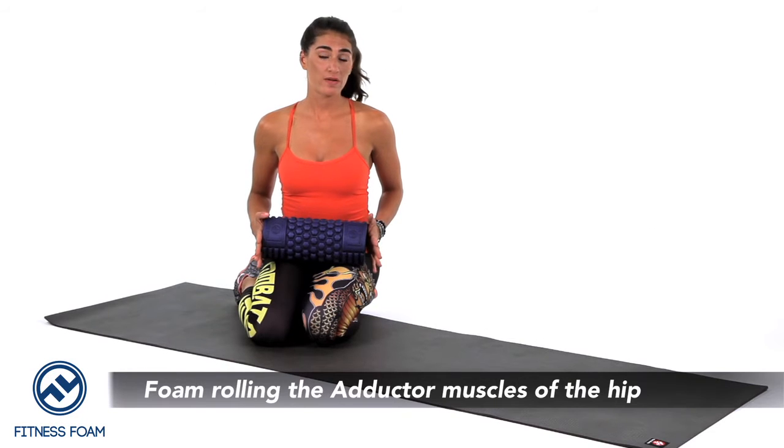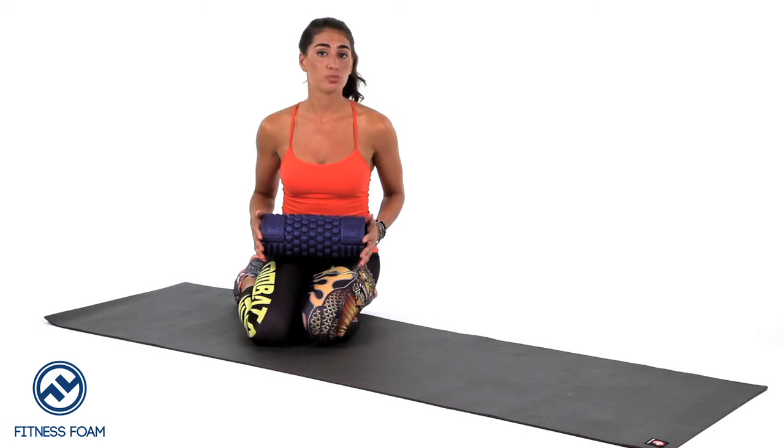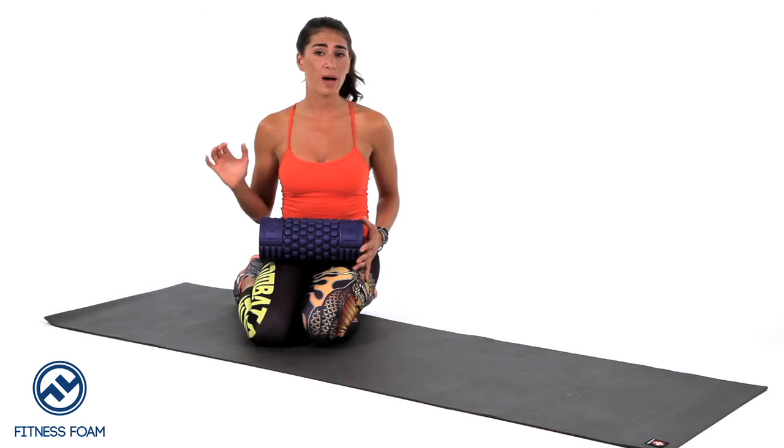The next muscle I'm going to show you how to foam roll is the adductor. The adductor tends to get very tight on most people just from sitting a lot. Cyclists and runners are also super tight in their adductors. I'm going to demonstrate how to foam roll the adductor.